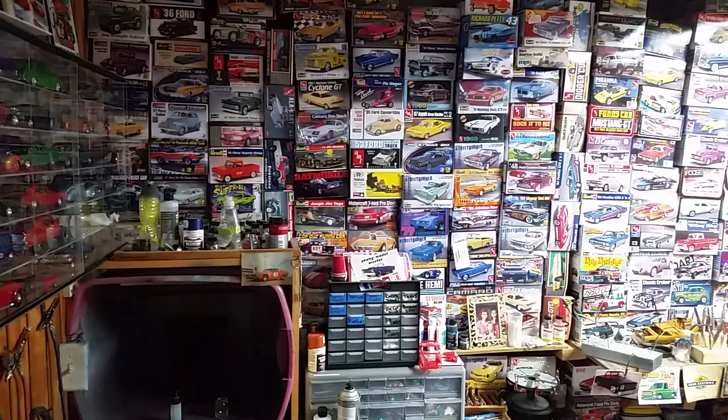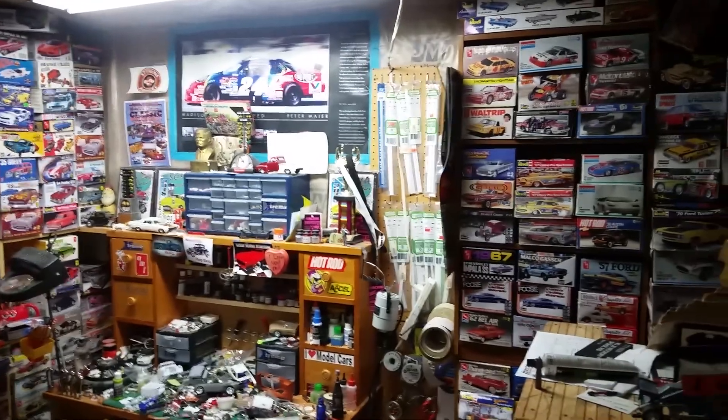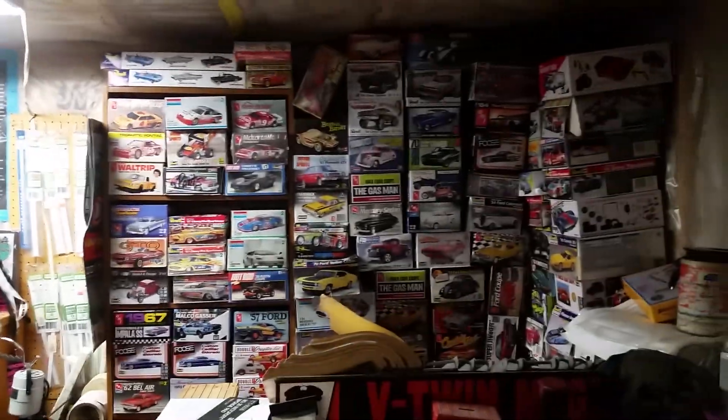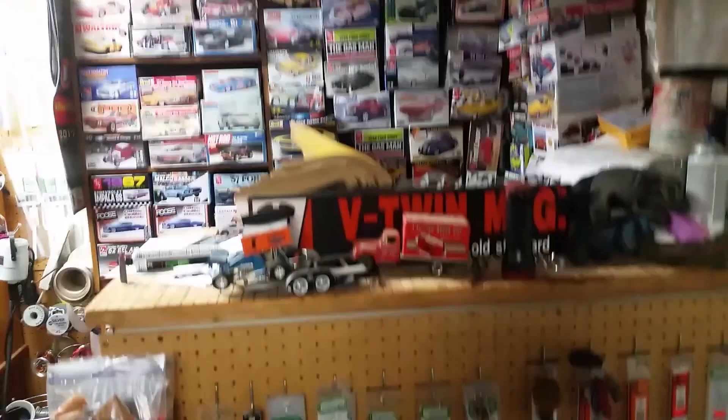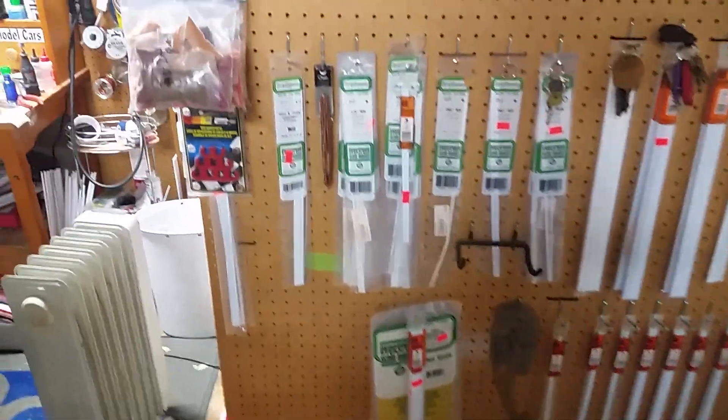That's about what's going on. I changed up the shop a little as you can see. I've got those benches there, my regular bench there, some styrene there, and all the kits there. Organized my styrene a little better too.